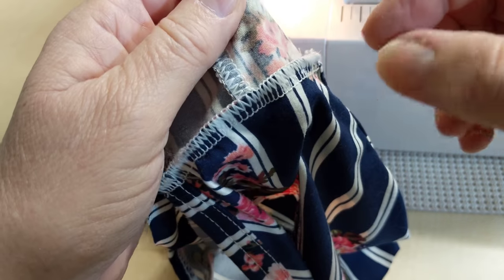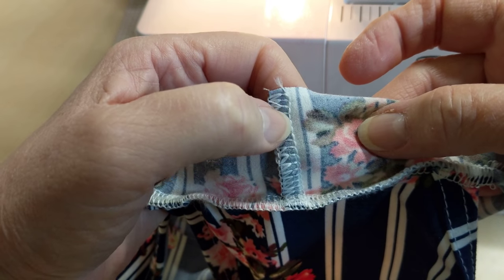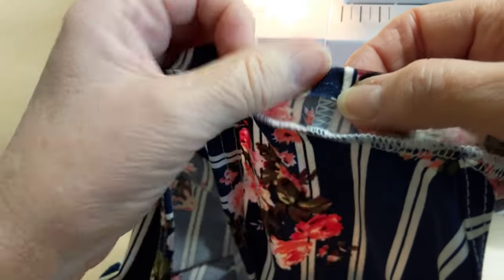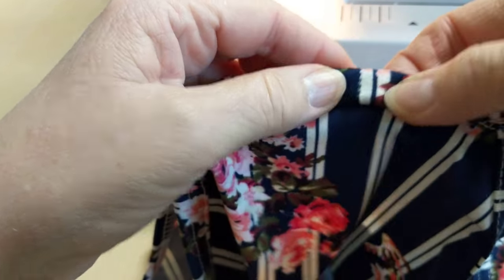So once you get the neck binding serged on, what you want to do is you want to clip it a little bit. Don't go past that line right there. So you can offset it and then you can turn it down like so, and then turn it down again, and then pin it.